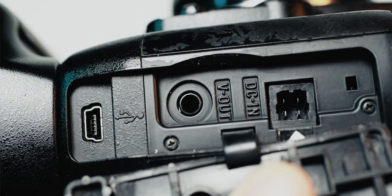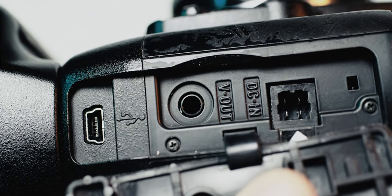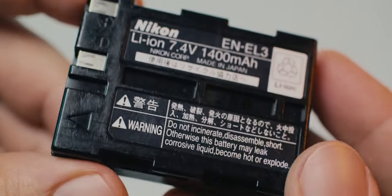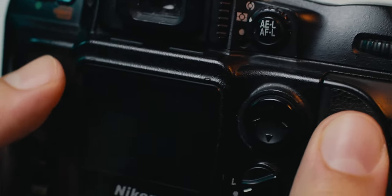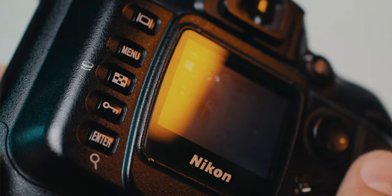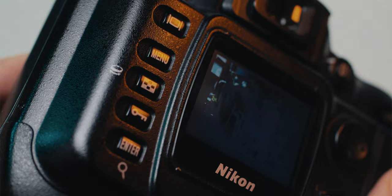You're best off using a card reader to transfer your photos. There's also a composite video out mini jack and power in. It uses EN-EL3 type batteries and a very tiny, by today's standards, 1.8-inch TFT LCD.